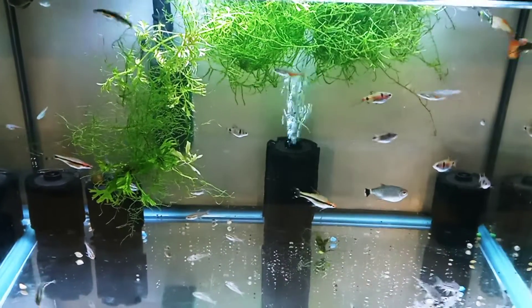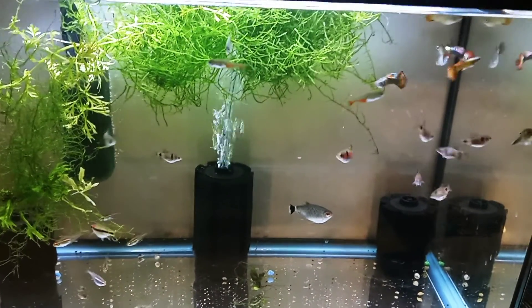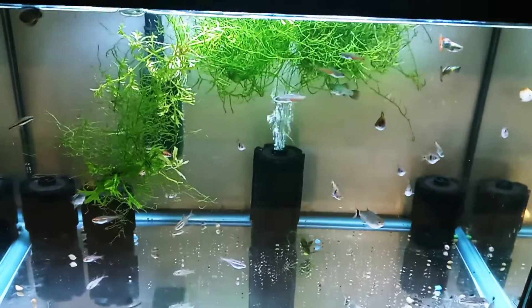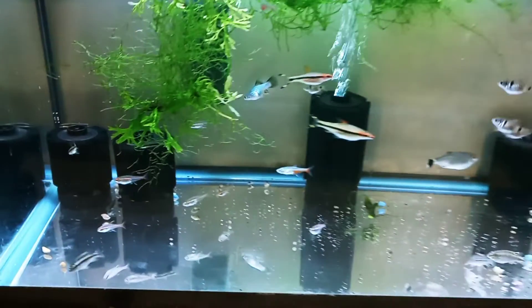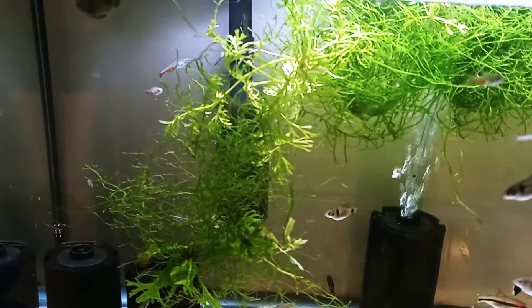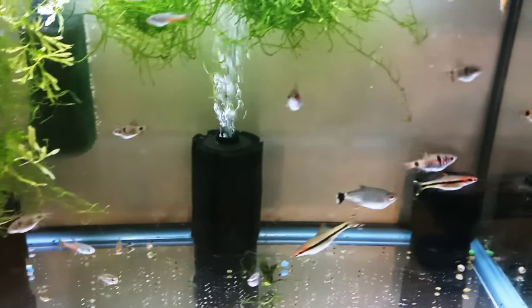This is what works for me. Again, there is that risk of combining fish from different sources, but I would do that in the quarantine tank before adding any of them to a main tank.